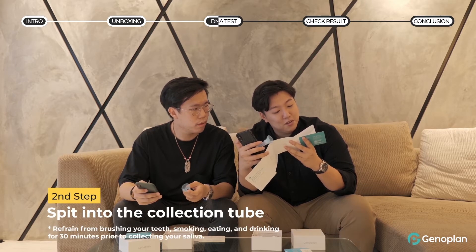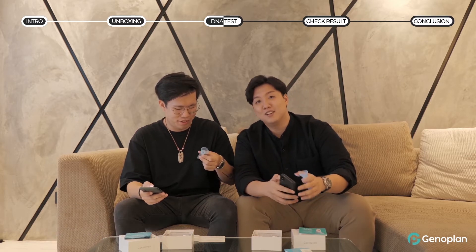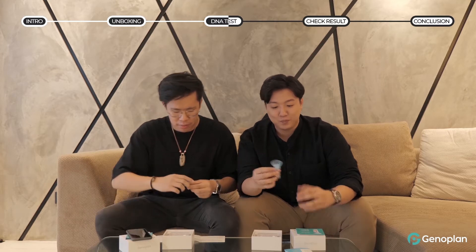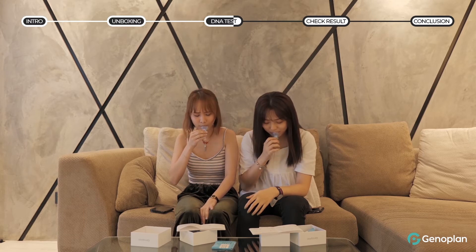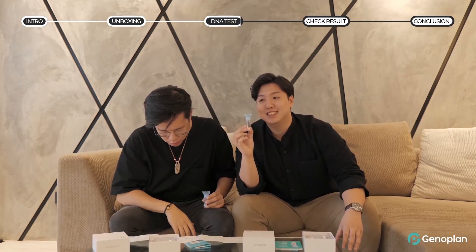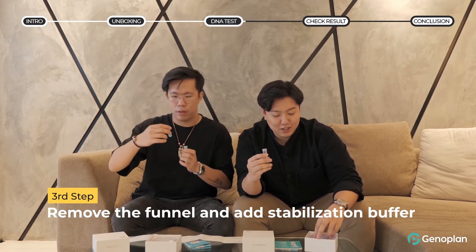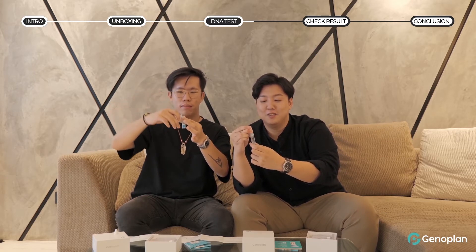The next step is to spit into the collection tube. You need to generate saliva and spit into it. It feels like a science experiment, doesn't it? It's very scientific.